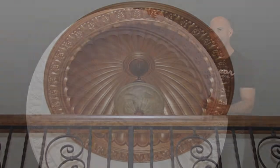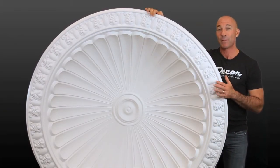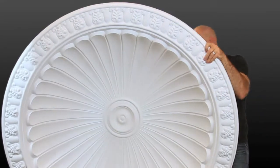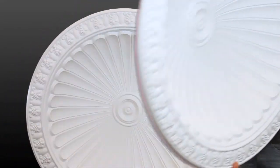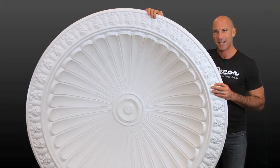A piece this size would be pretty difficult to move around if made from traditional materials like plaster, but this ceiling dome is lightweight polyurethane, which makes installation a heck of a lot easier. It's also moisture resistant, so it's going to maintain its beauty over time.